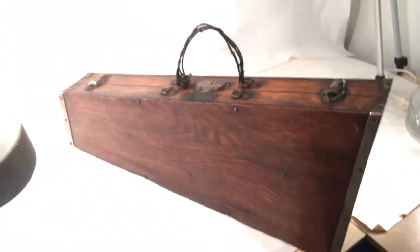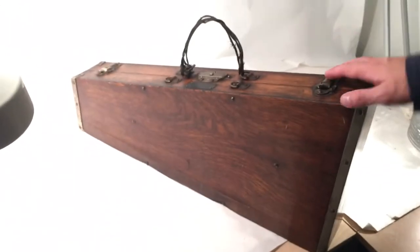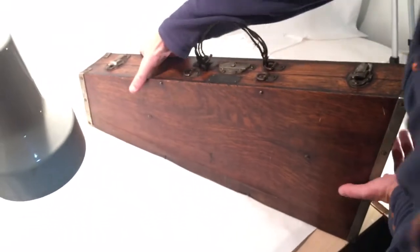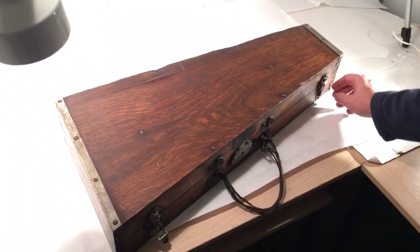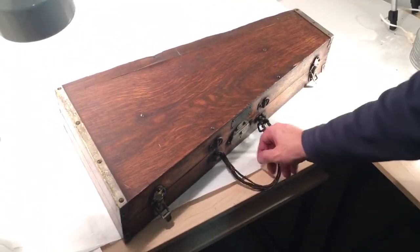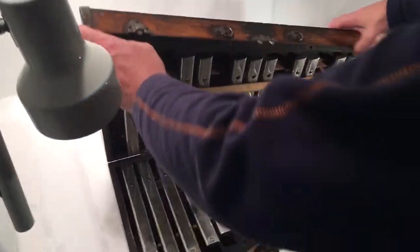Make sure when you put this down you put it in place the right way so when it opens the stuff just doesn't fall apart on you. The latches work — they snap in really well — and so does the lock. There's a little latch over here, just press that and it opens up.